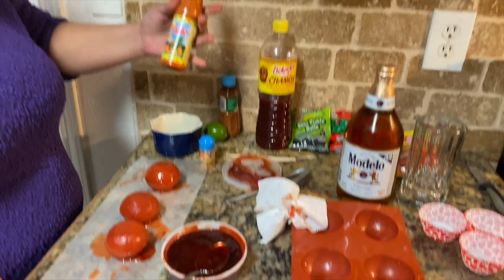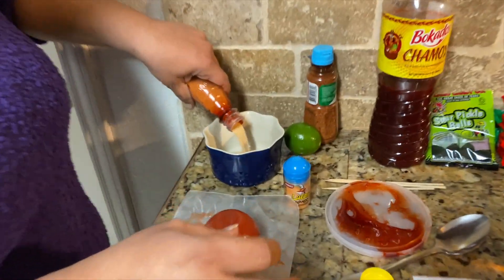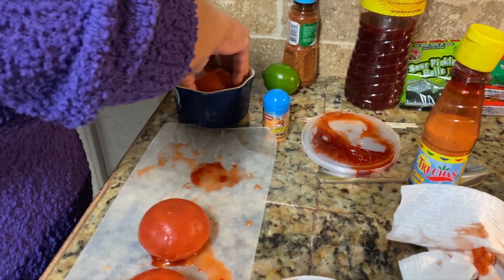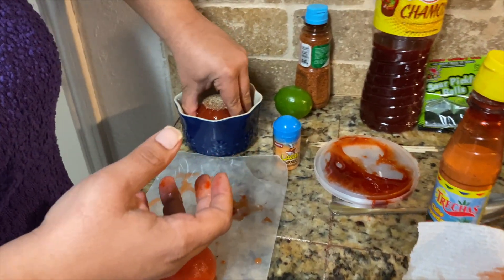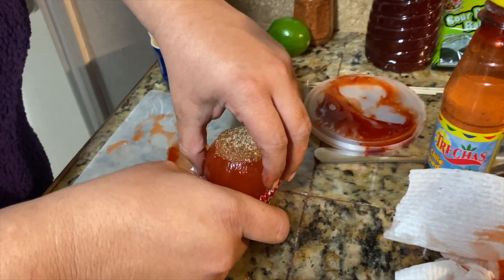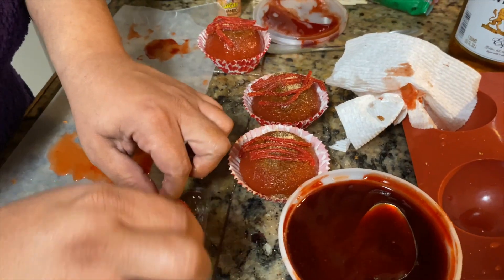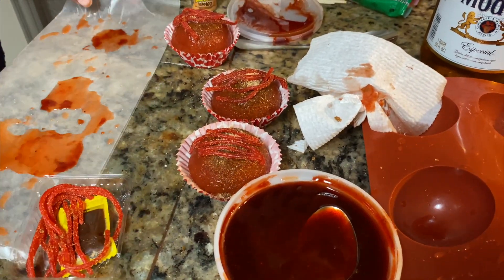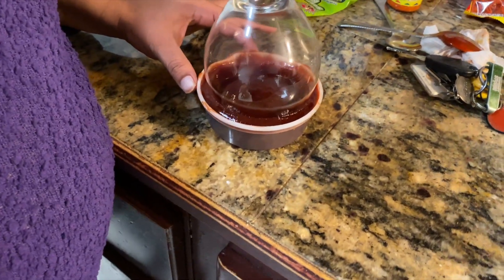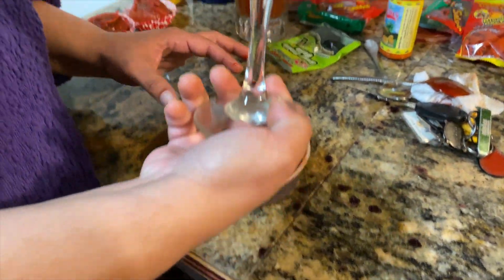I'm gonna pour some chili powder in a bowl — remember this is a little sweet — and then kind of dip the bomb in there. It could be like a Valentine's Day treat, look at that! Whatever candies you want on it is just for decoration. We're gonna do it with a wine glass — put it down, twirl it, leave it in there. That came out better, right?